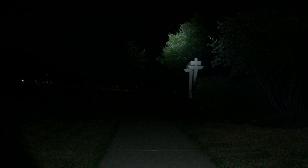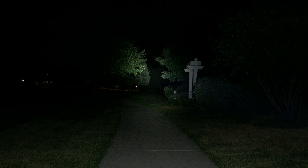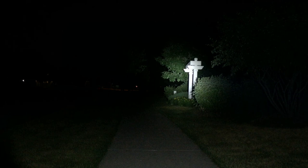Outside with the ThruNight Catapult Mini V2 on turbo — 1,100 lumens, 515-meter throw distance. The archway is 30 feet away, the tree behind it is 50 feet, the tree to the left is 40 feet. Downrange, there's a tree 100 feet away, a stop sign at 100 meters, and between the archway and that tree there's a gazebo and two pine trees. In person, this light is definitely lighting everything up. It's a bright flashlight.